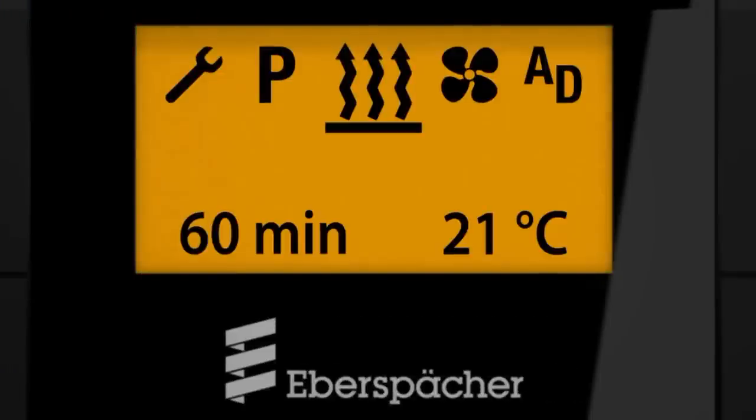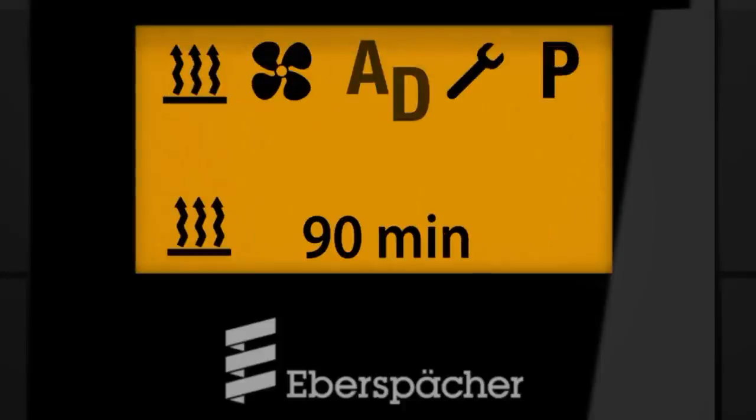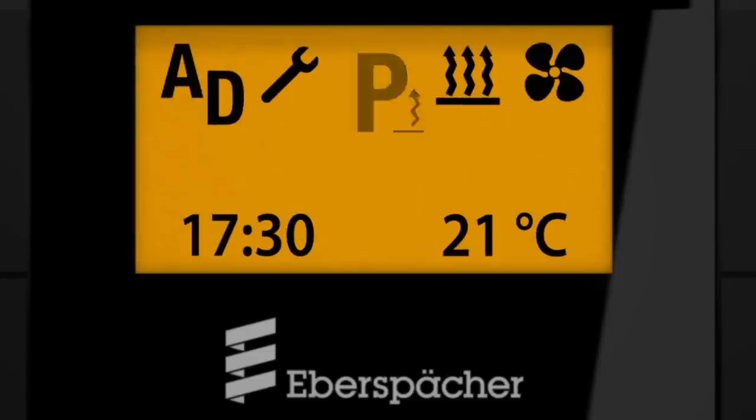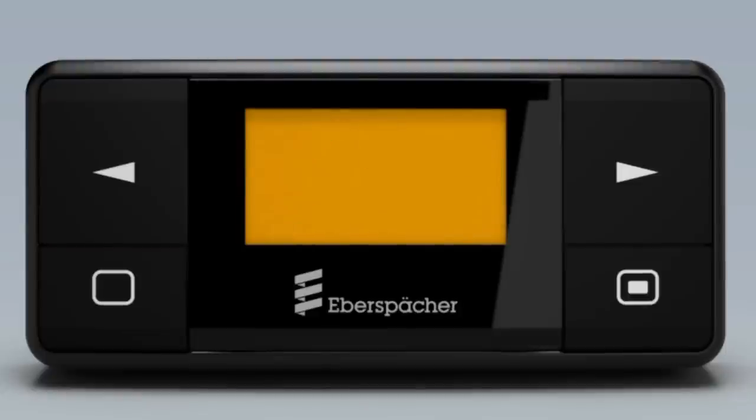The display is extremely clear and rich in contrast. In the start screen you will see the icons for heating, ventilation, additional unit, settings, workshop and programs, plus the time and inside temperature. You will also see the main menu and possibly a submenu. A flashing icon means change mode.